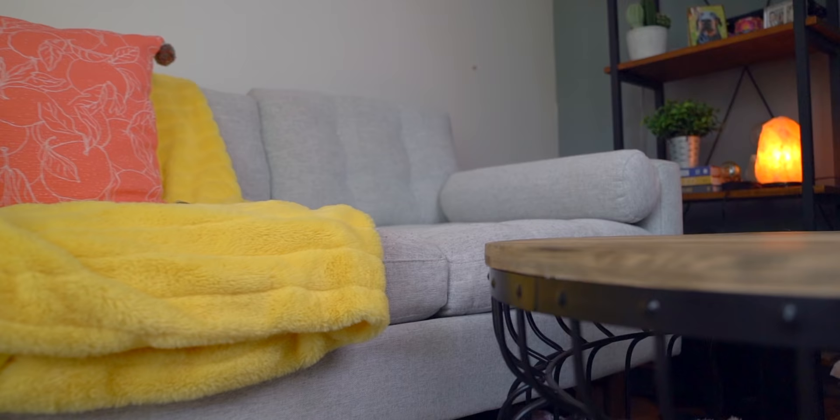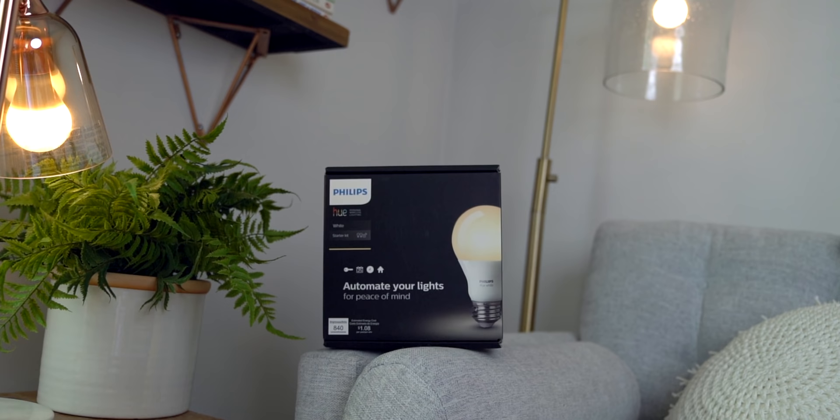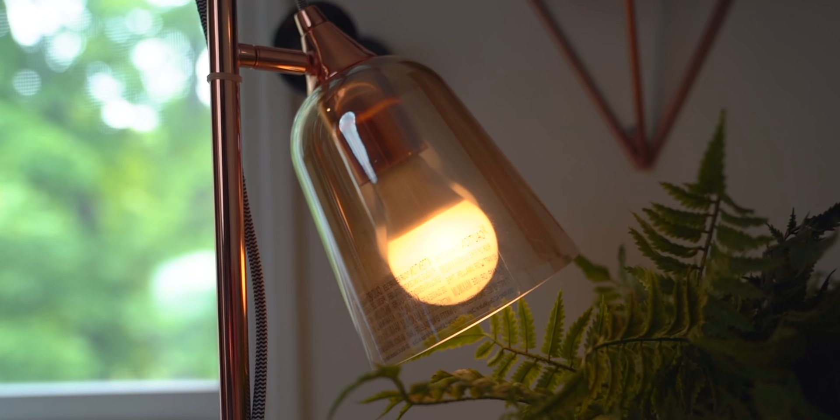Now we're back inside in my main filming area with a new Philips Hue setup. My Hue bulbs have always been a key component to tying together any of my setups. Home Depot sent over the Hue White Starter Kit — the A19 bulbs that provide soft white lighting, no color, just soft white. I'd actually never used those before, and it was perfect for this room since I had two lamps that needed bulbs. They aren't the main lighting source, just extra ambience for relaxing and getting work done.